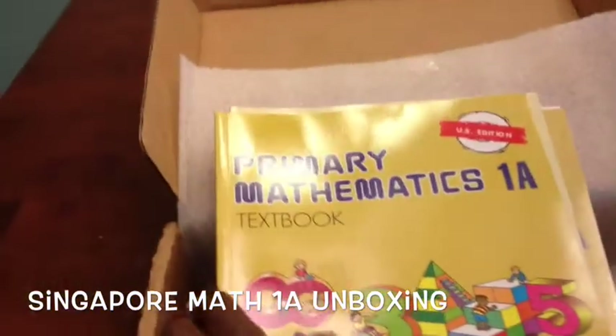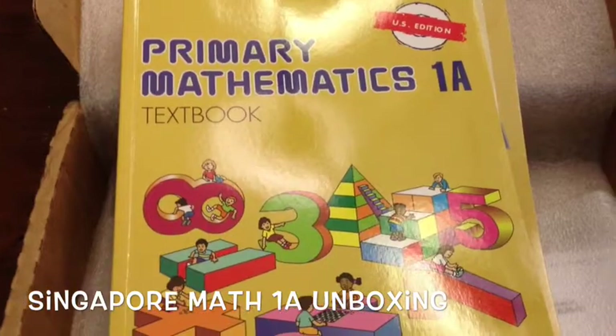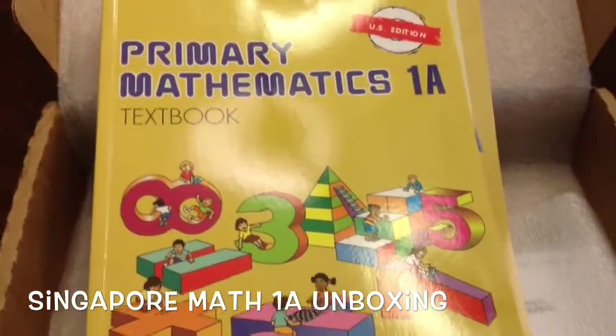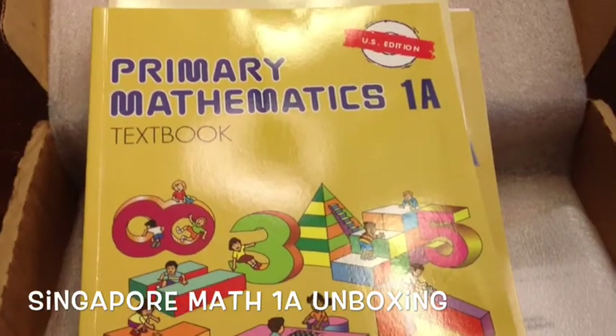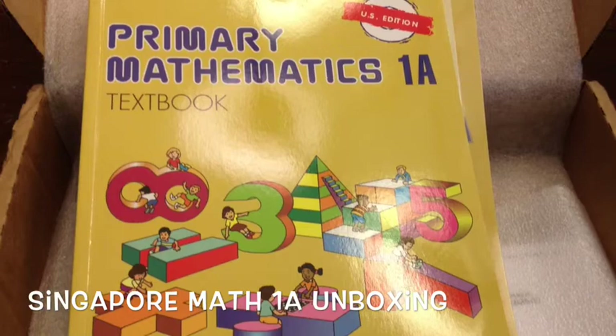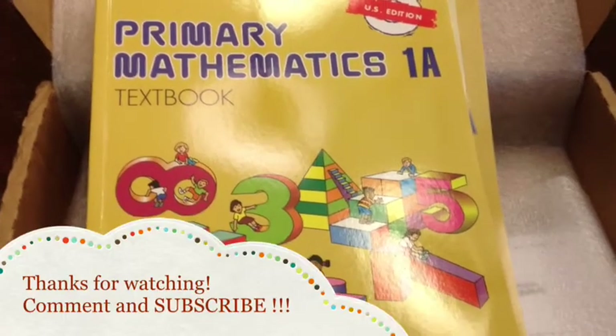That's pretty much the end of the unboxing of Singapore Math 1a curriculum. Give it a try — you might actually really enjoy it. It's colorful and seems very straightforward. Have a good day, bye!